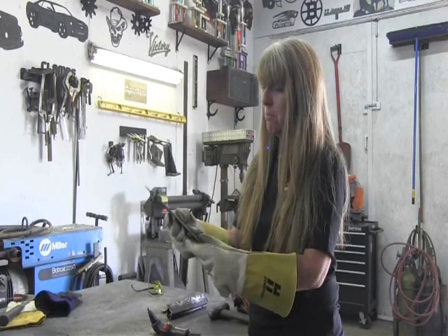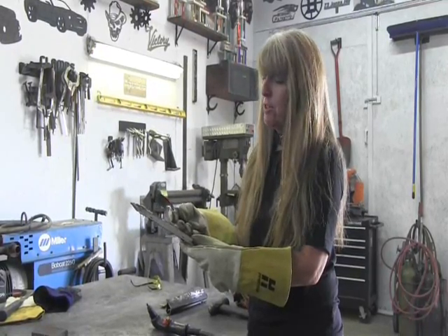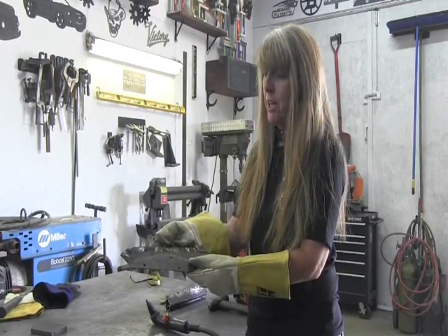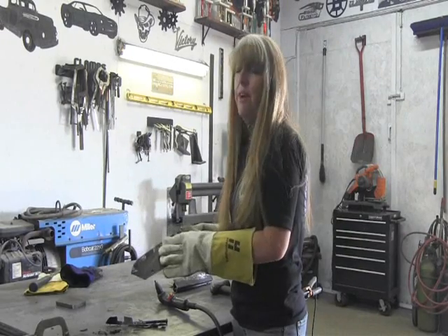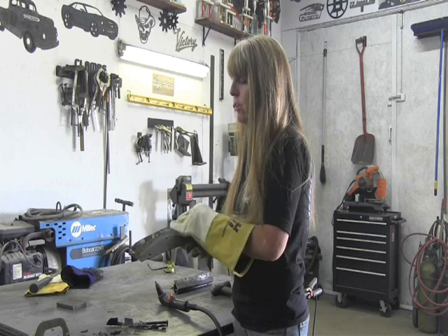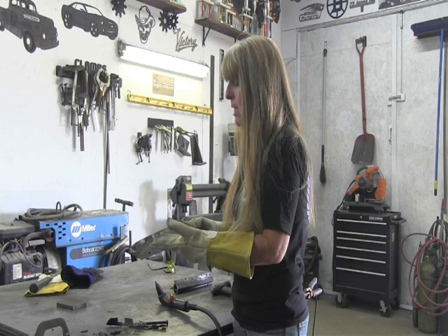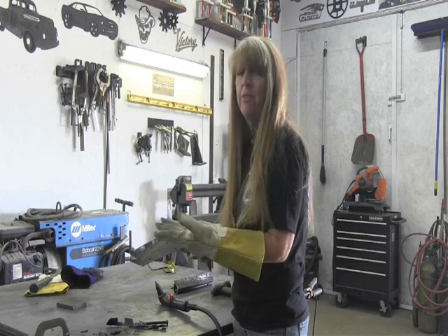Our bottom piece of metal has a few little gouges on it here and there, but it's pretty much untouched. Now, if I had tried to use a grinder or a spot weld drill to drill these out, it would have taken me probably 15, 20 minutes.